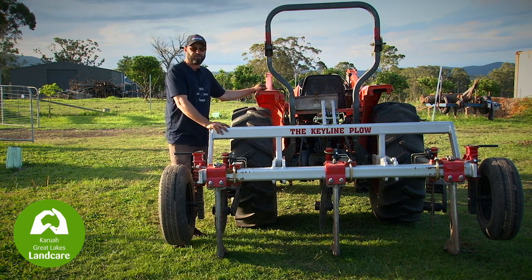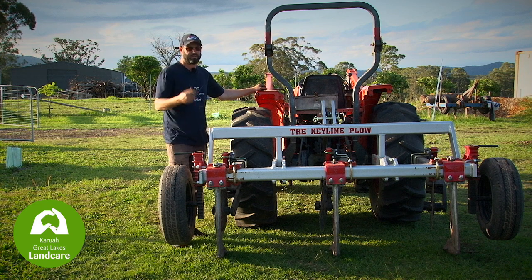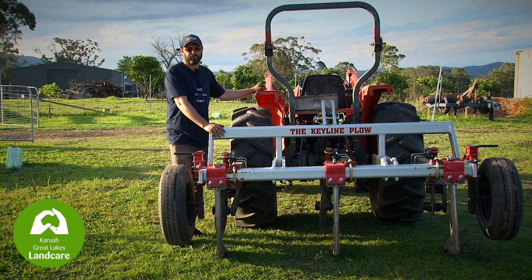When operating the plough, make sure you're at a safe walking speed. Anything too fast and you'll end up losing traction or potentially causing damage to yourself or your equipment.